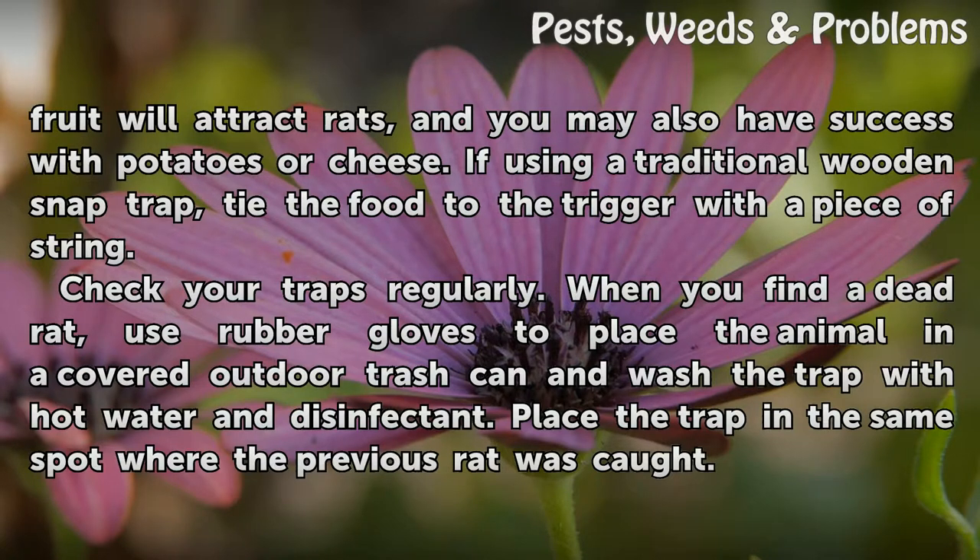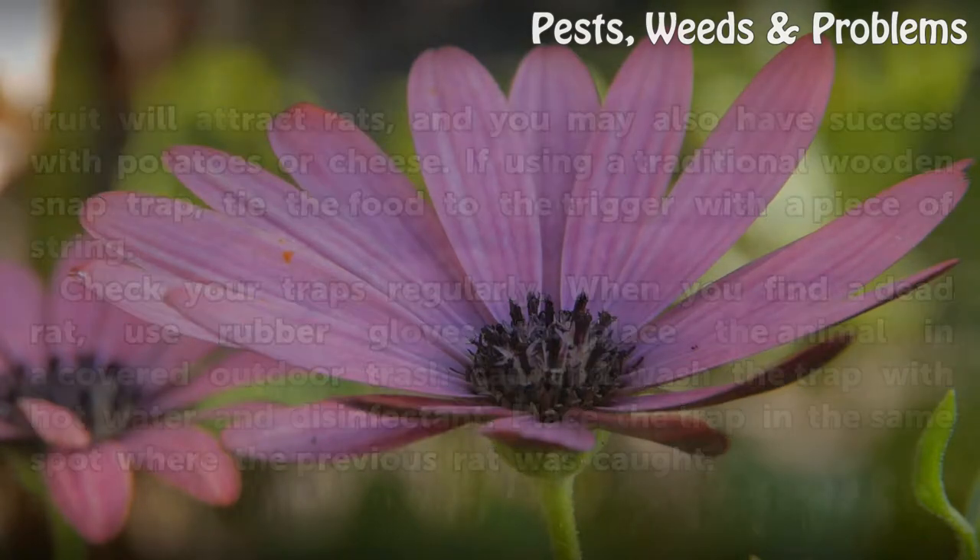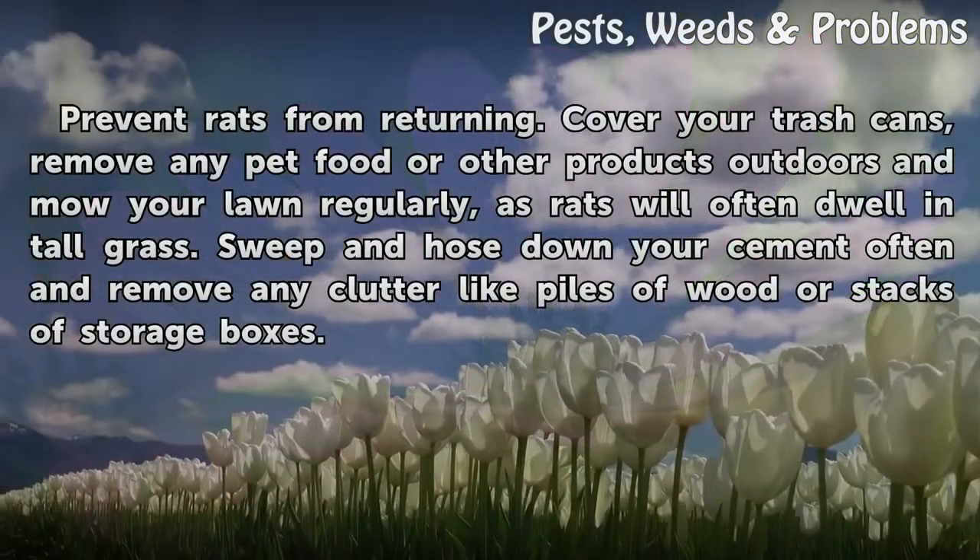Check your traps regularly. When you find a dead rat, use rubber gloves to place the animal in a covered outdoor trash can, and wash the trap with hot water and disinfectant. Place the trap in the same spot where the previous rat was caught to prevent rats from returning.